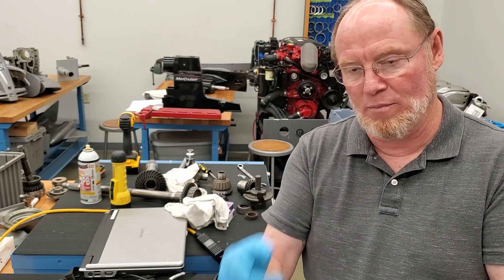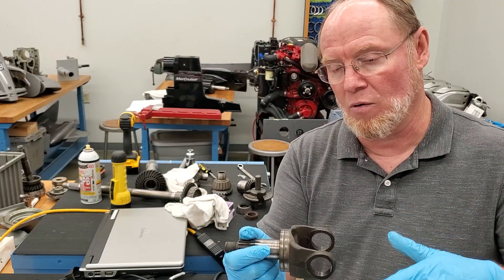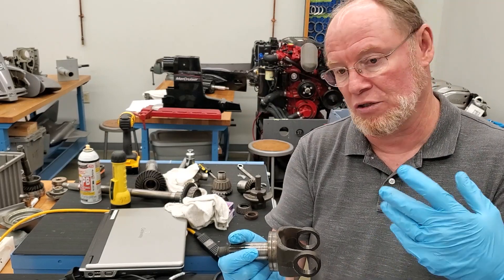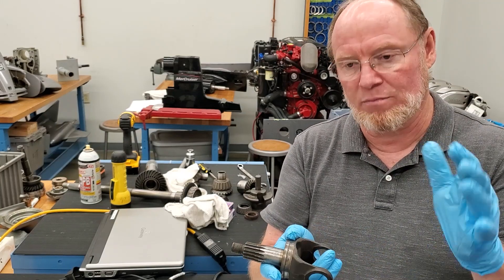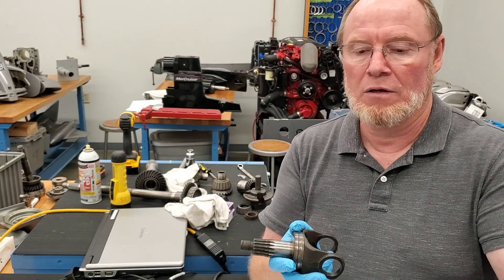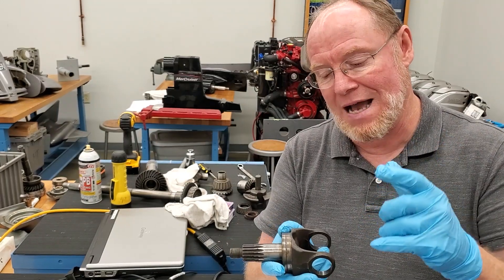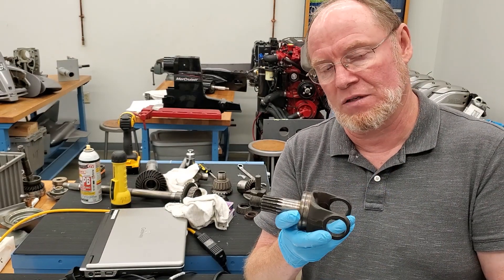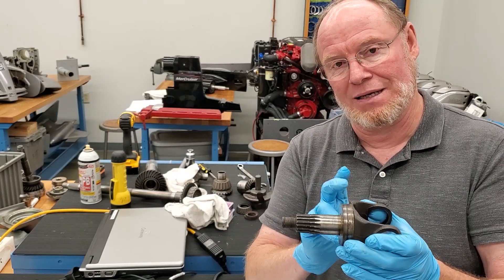If you have a drive lube monitoring system on a newer boat, it actually has a float level and an alarm. If that alarm goes off, the engine is either overheating, has lost oil pressure, or the drive lube monitor float has dropped. For boat owners: if that alarm goes off, pull the engine back to neutral, shut it off, look at your gauges first — check oil pressure and temperature. Open the engine cover and look at that drive lube monitor bottle. If the level's way down, you may have lost prop shaft seals or this carrier seal. Check the bilge for green gear lube — that's indicative of this seal failing.